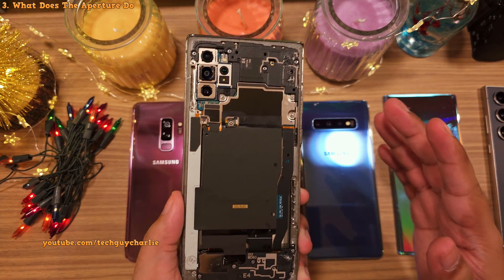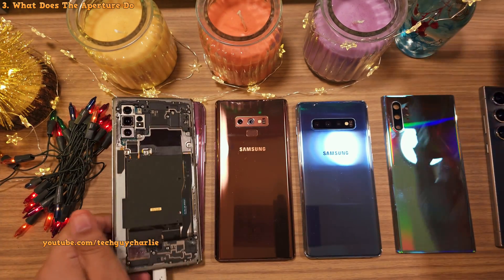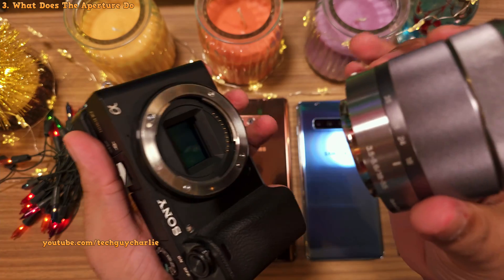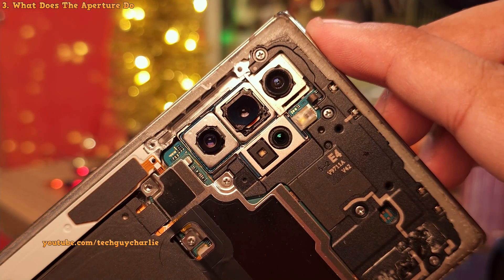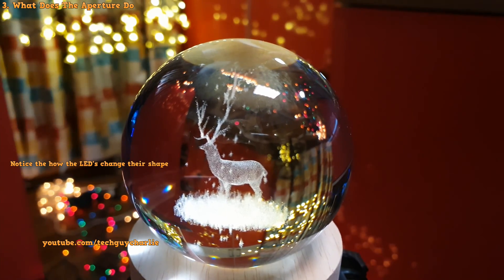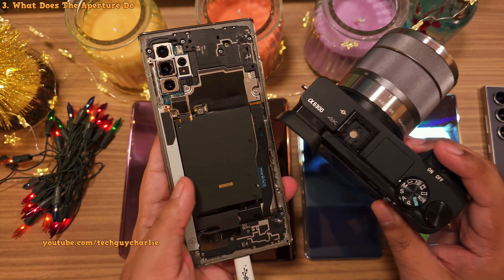Now you may ask, what is the point of having a variable aperture on your phone? Remember, the lens collects light and focuses it onto the camera sensor. One of the ways you can control the amount of light that shines onto the sensor is by adjusting the aperture in your camera lens. It also allows you to control the amount of background blur in your photos and videos. I'm going to explain and demonstrate both, first using the camera and then the phone.